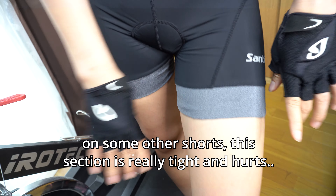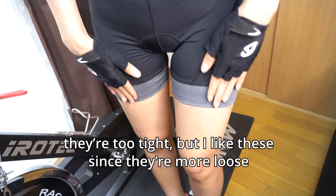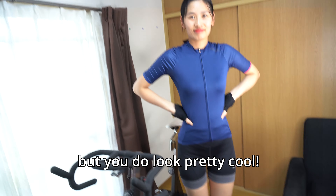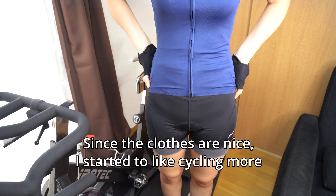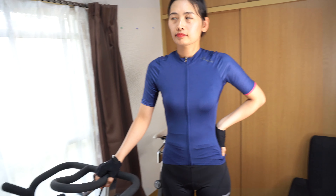She says her other cycling shorts were too tight here, but these feel great. These are not bib shorts — they're normal shorts with no bib straps. Up until now, Tung has only used bib shorts. This is the first time she's using cycling shorts without the bib straps.